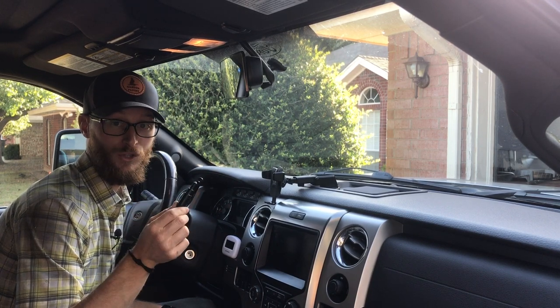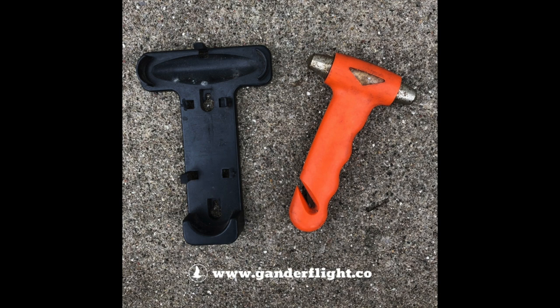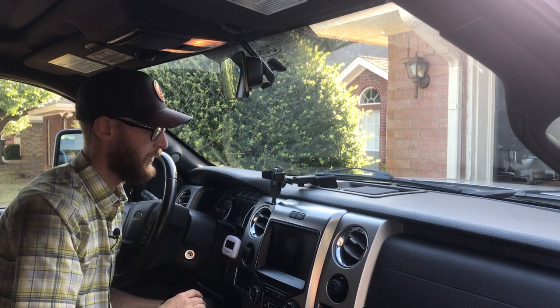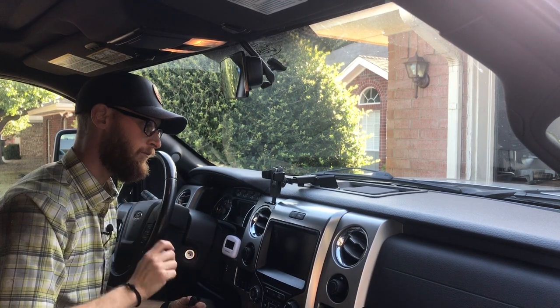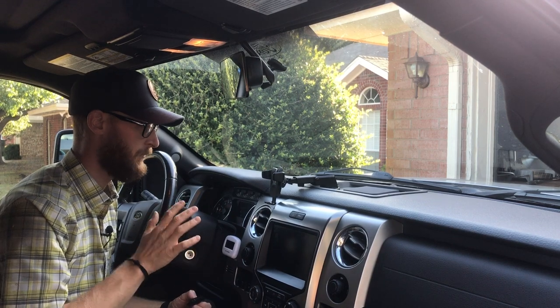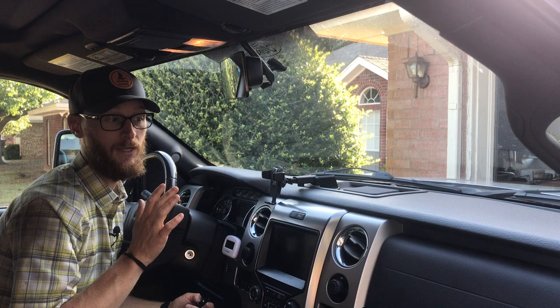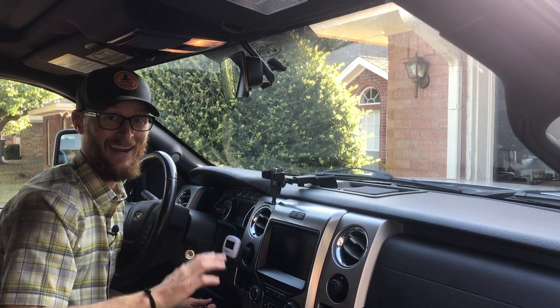I wasn't a fan of the big orange hammers. They're unsightly, they're huge, you've got to find a place to mount them, drill into the dash, drill into the car — just wasn't what I was going for. What I wanted was something inconspicuous, something that worked, and something that could be accessed by both the passenger and the driver.